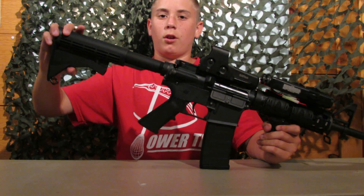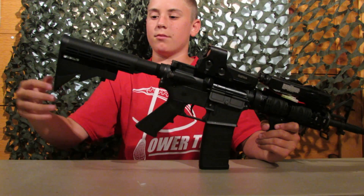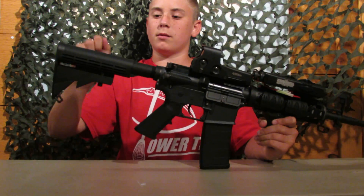We have the standard law enforcement stock, or LE stock. It's plastic, but it seems pretty nice quality.